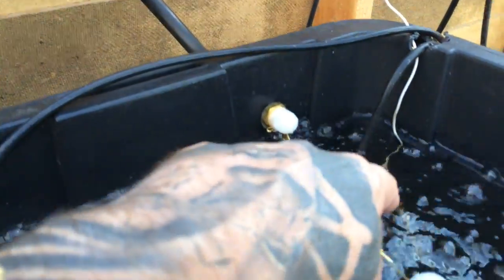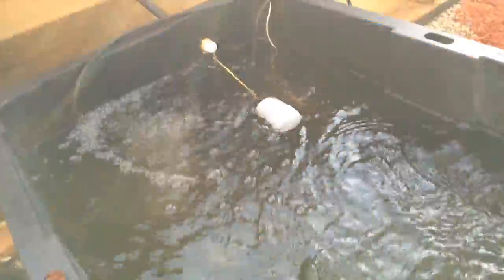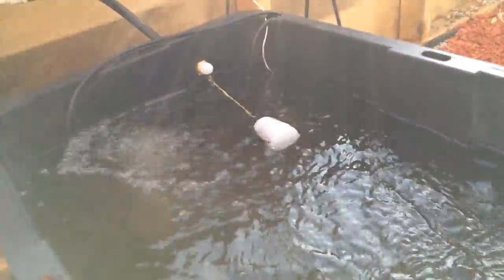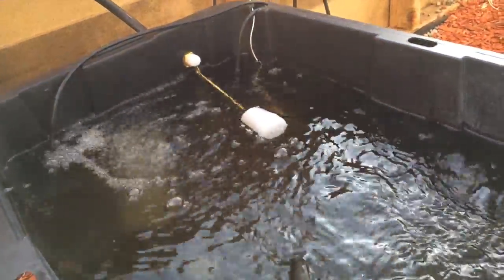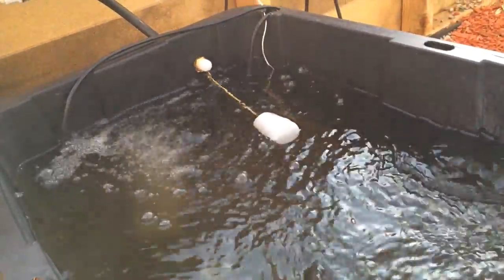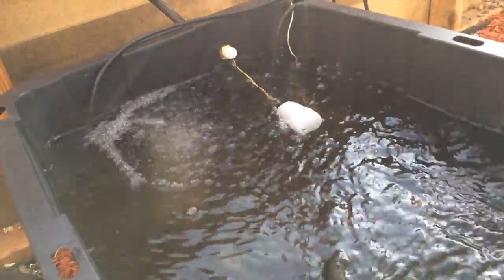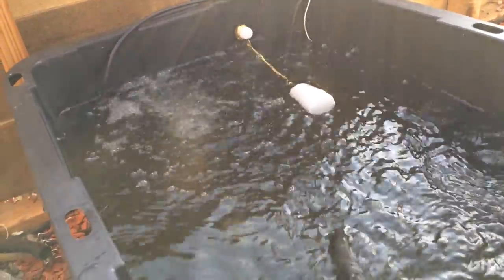The line is connected to a float valve, so when the water level goes down — you can see it there — water gets released into the system and tops it off. That way I'm not filling up reservoirs every day or every other day. Hopefully with 150 gallons I'll only have to do it once a week. I do check the reservoirs every day for pH levels and PPMs to make sure everything is up to spec.